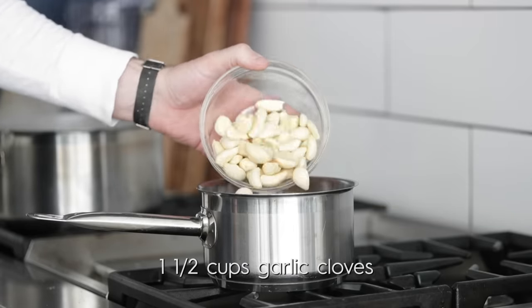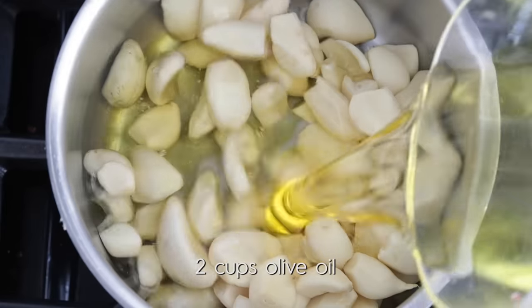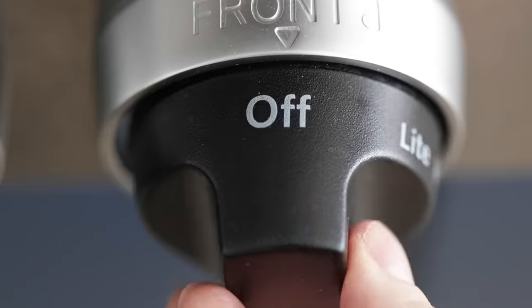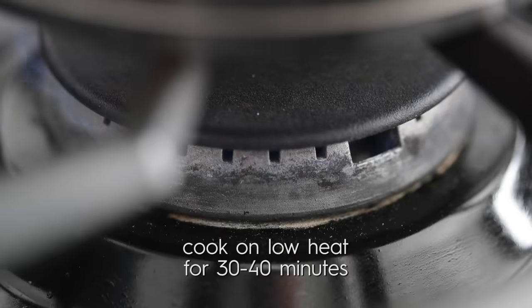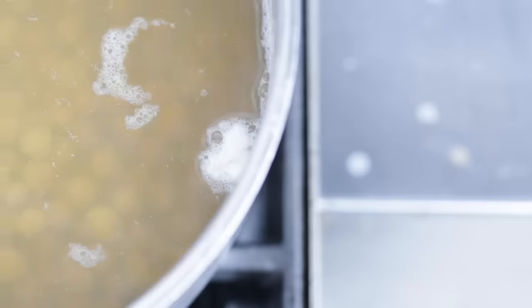I've got some garlic cloves that I'm going to add to a medium-sized sauce pot. Next, I'm gonna pour in some extra virgin olive oil — please use extra virgin, it'll be that much better. Immediately turn the heat down to low because we want to slow cook this. It's gonna take about 30 minutes or so. After 15 to 20 minutes, let's come back and give it a look — it's starting to brown, looks great.